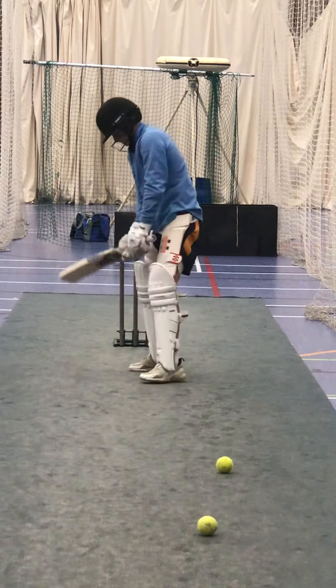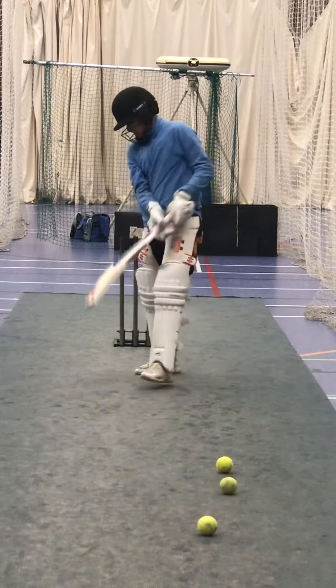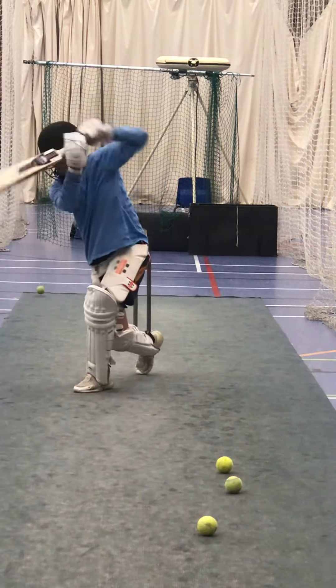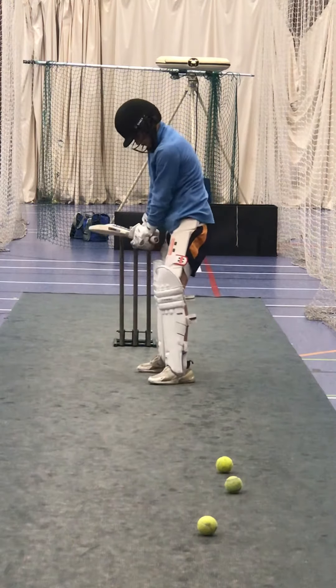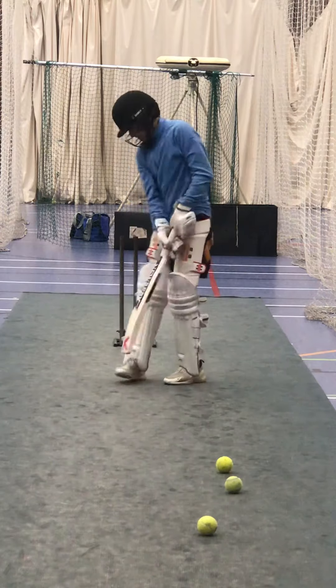Lean in. Good and again. Lovely shape, keep going. Good Harley, good and again. Check your head. Unlucky, keep working. Good. Lovely on drive Harley.